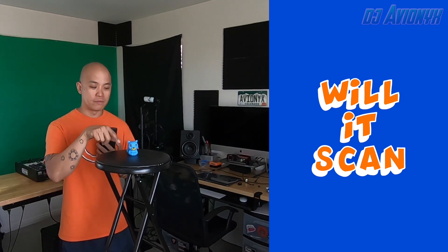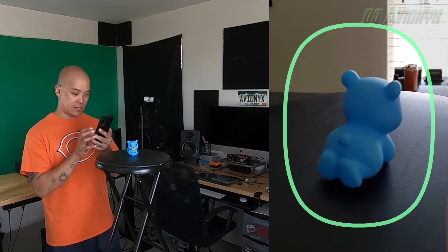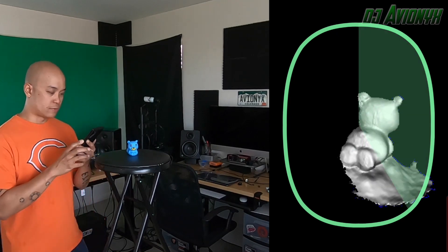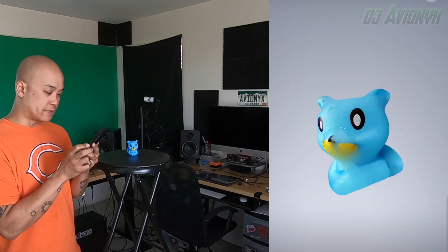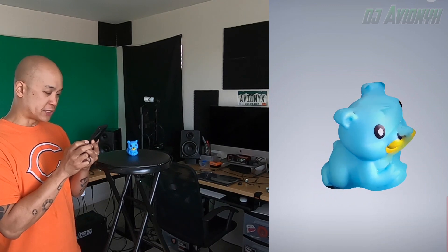The next model is my daughter's favorite bath toy — she tends to pull this one out of the bathtub among the other 4 animal bath toys. Let's go ahead and scan it. All right, we're all done. This one scanned a lot better than Snoopy did. There's really not a lot of detail to this particular model, but I would say this one scanned.